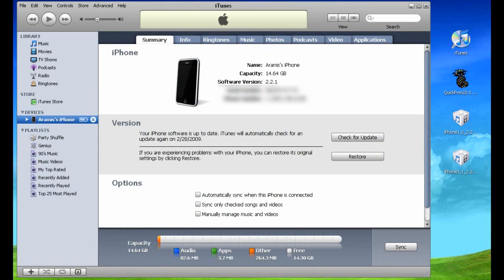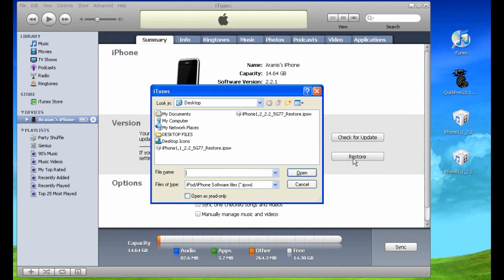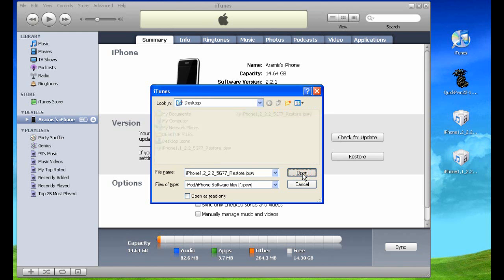The first thing we're going to do is open iTunes. I already have the phone connected, and on the right you're going to see a Restore button. I've already downloaded the firmware versions and saved them on the desktop. When you click Restore, you want to first press the Shift key on your keyboard, and while holding that Shift key down, click the Restore button. A pop-up window will come out and you're going to choose the firmware version for your device. I have a 3G iPhone so I'm going to choose the one that starts with the appropriate number.